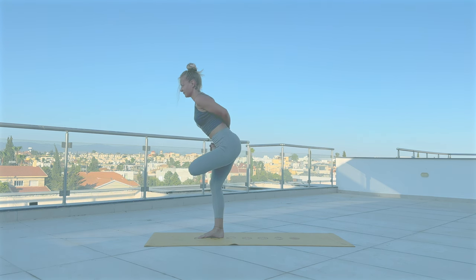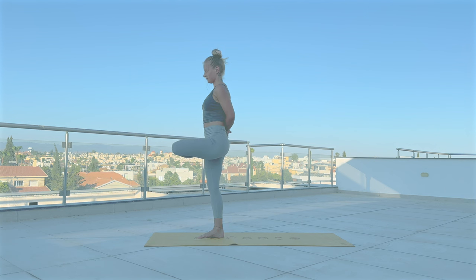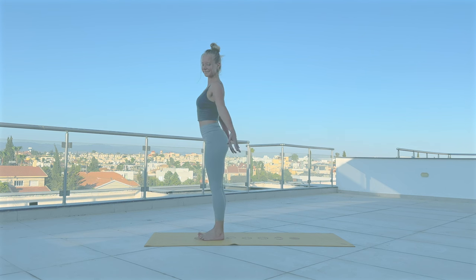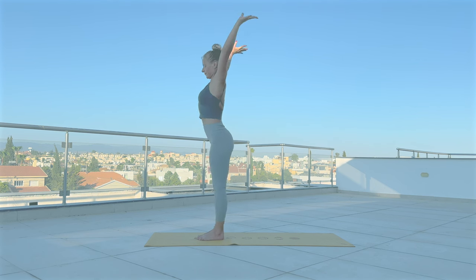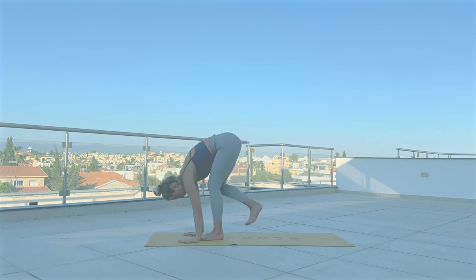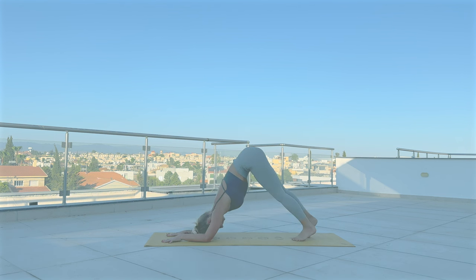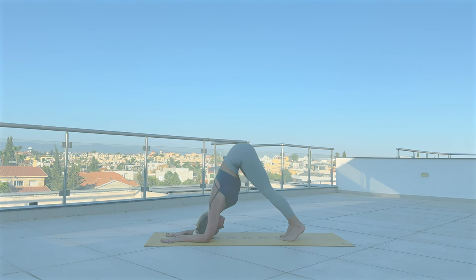Slowly release. With inhale, arms up. Exhale, Uttanasana. Step back. Lower your elbows down — Ardha Pincha Mayurasana, dolphin pose. Lift your hips up and try to straighten your legs as much as you can. Breathe slowly and deeply. Release.